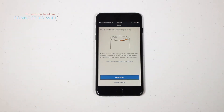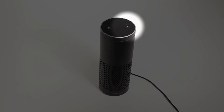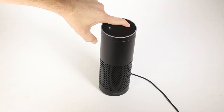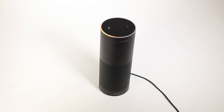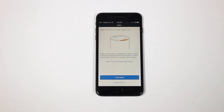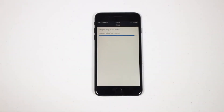Plug in your Alexa device. For this video, we're using an Amazon Echo. Wait until you see the orange light turn on and then press Continue on the Alexa app. If the orange light does not appear on the Echo, you'll need to hold the Alexa Action button for 5 seconds. Once setup is complete, press Continue.